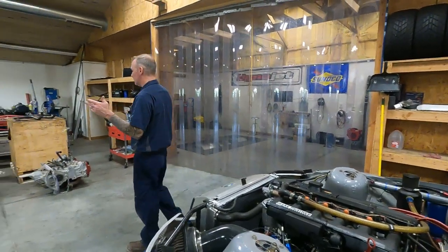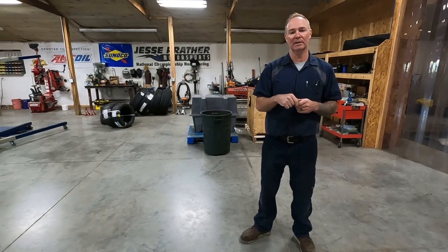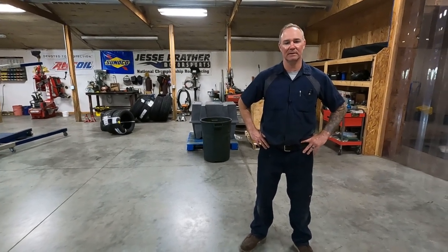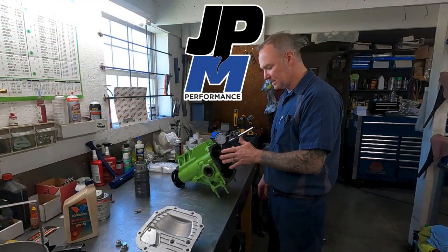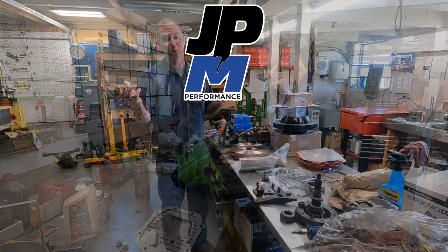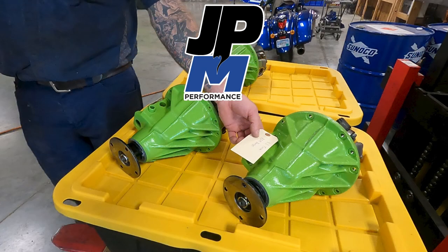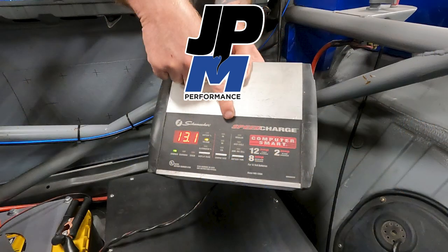There's lots of room in the shop right now, but believe me it will be filled back up before you know it. Appreciate you guys watching. Make sure you like, share, and subscribe to the channel, and check out the Spec Racer Ford in-car video. I appreciate your comments and I'll be seeing you next week with a lot more fun things to talk about. Have a great rest of your week, take care, bye.